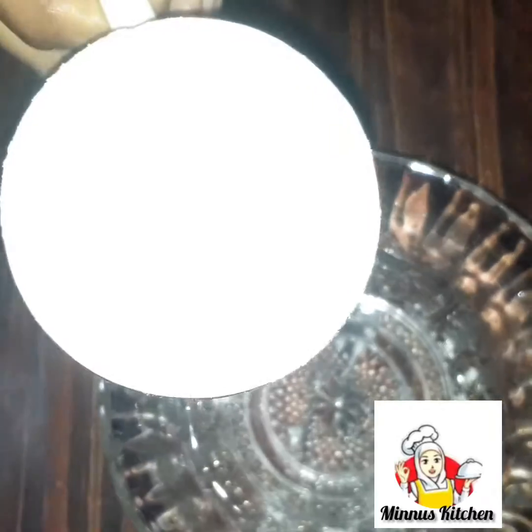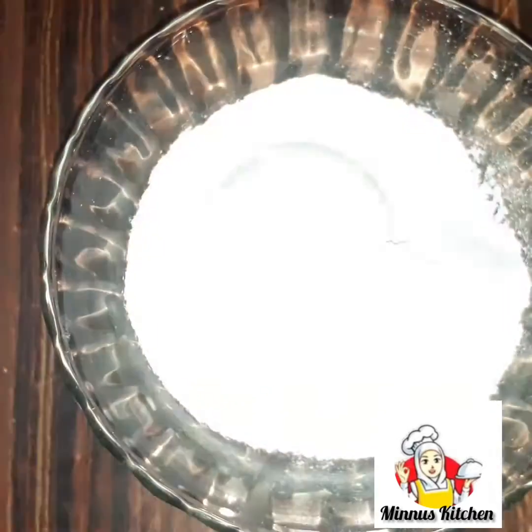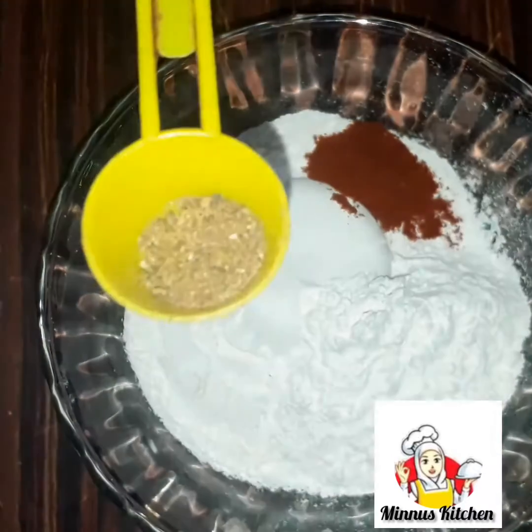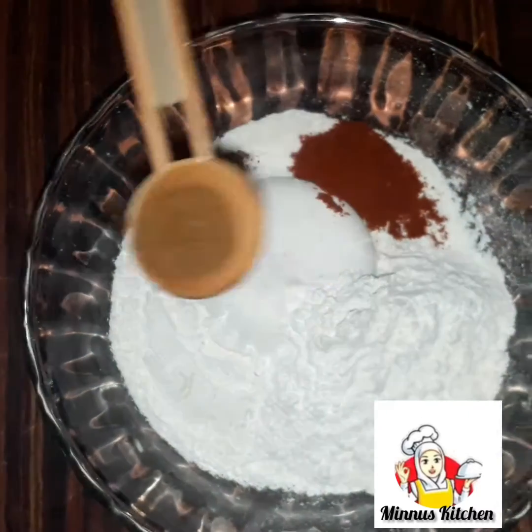In this mixing bowl, we are going to add a cup of maitha, 1 teaspoon of Kashmiri chili powder, 6 teaspoons of garam masala, and 6 teaspoons of chili powder.